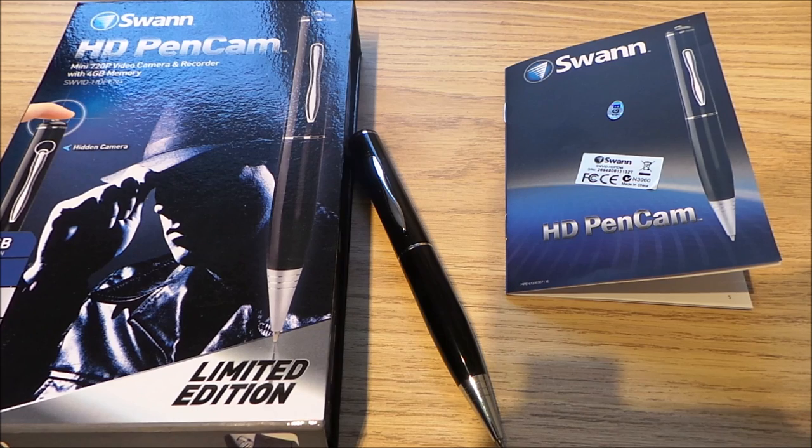Today I'm reviewing a present I've wanted for a long time — a secret hidden camera. This one's built into a pen.